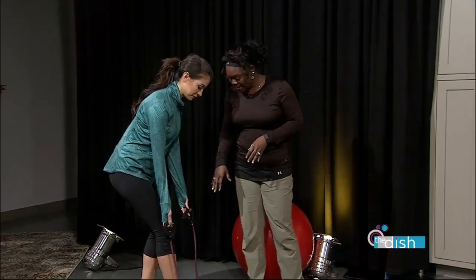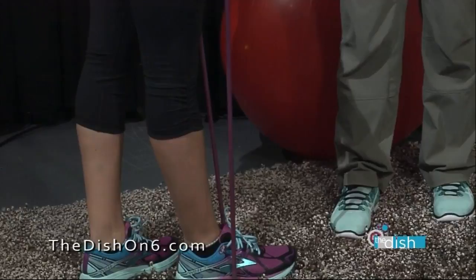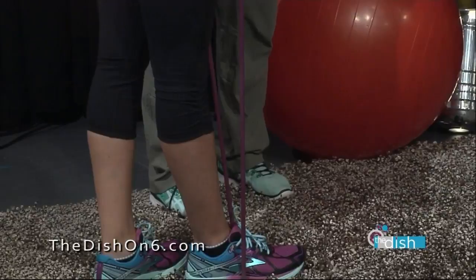For safety, make sure the band is all the way in the middle so it won't come from underneath and smack you in the face. If you want less resistance you can use one foot, or you can use both. She's going to start off with one. Proper form — remember, the slower the contraction, the more action from the muscles.